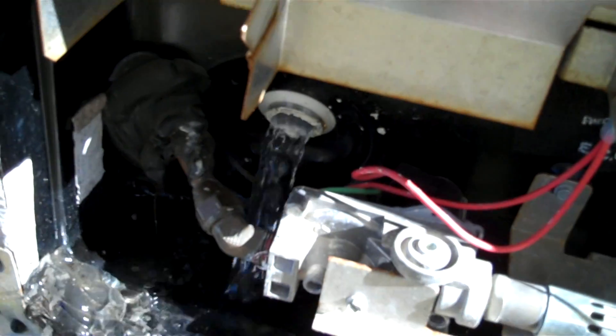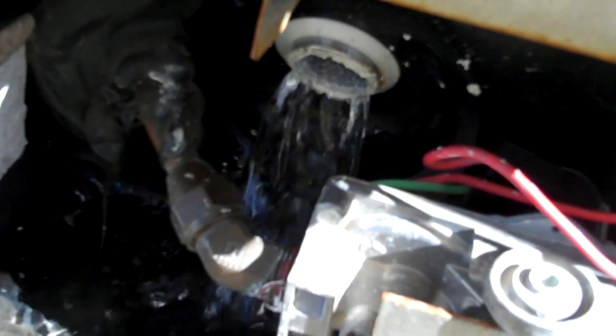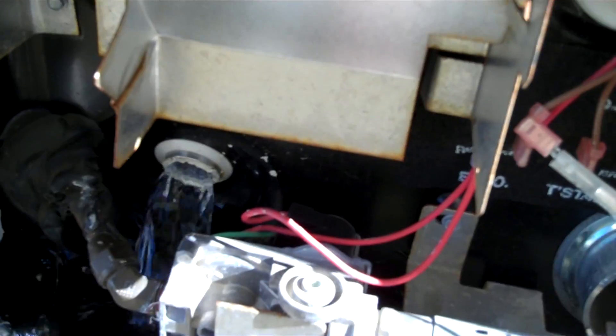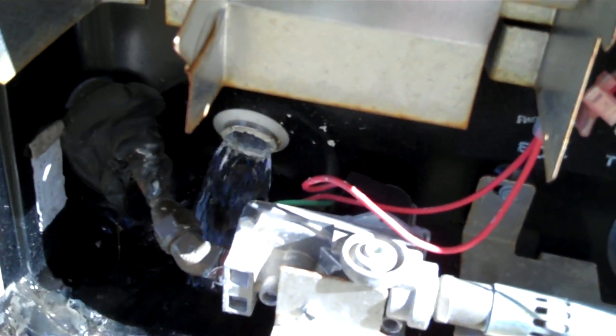If we open this valve right here, it lets air into the tank and it flows out better. Our hot water heater tank holds six gallons, so it shouldn't take too long.